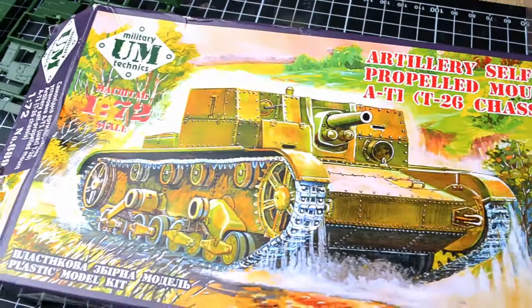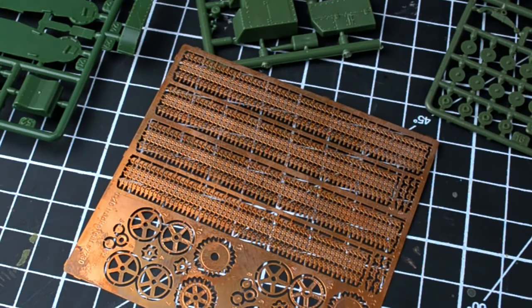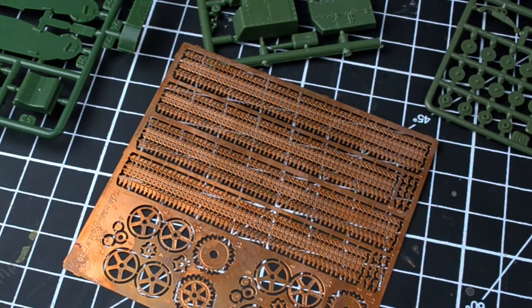In today's video, we will assemble a rare model of a self-propelled artillery unit from the USSR. We will be assembling the tracks from photo-etched parts, and I will explain why working with them can be challenging in 1/72 scale. Let's get started.